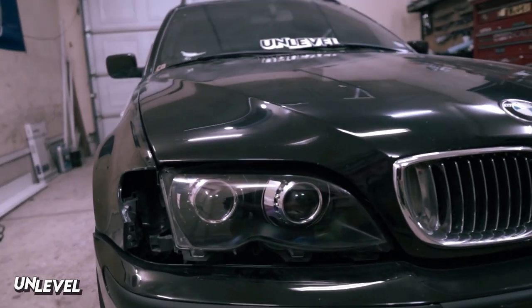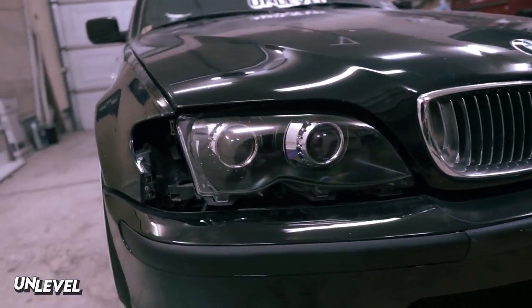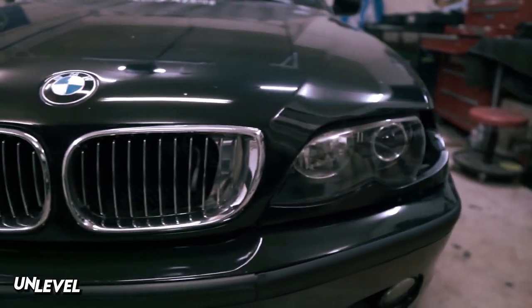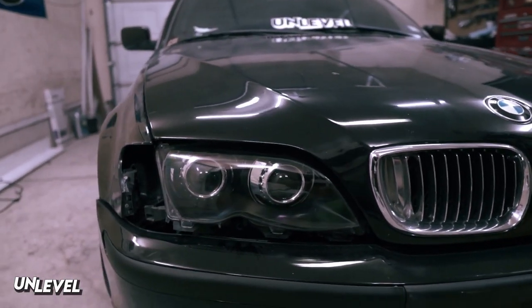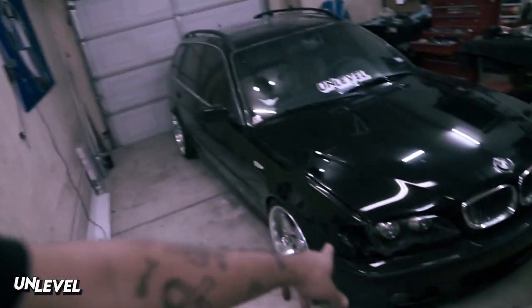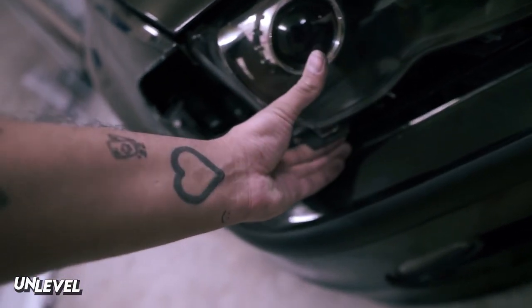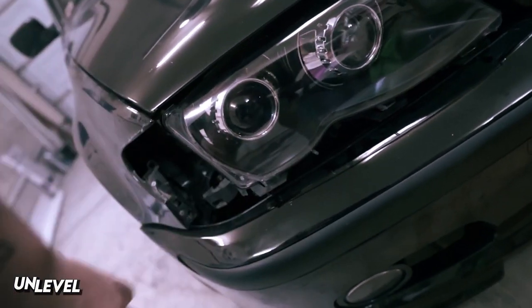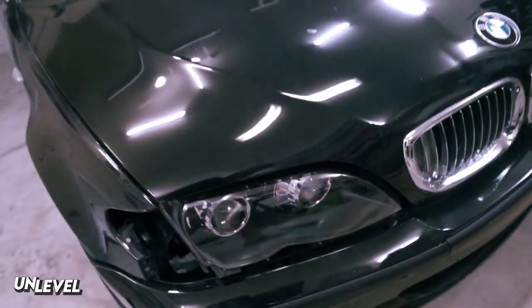Got them closed up and mocked up on the car — this is what they'll pretty much look like, obviously I haven't started on the other side yet. There's a before and after. There is a little bit of dust in there but I'm not too worried about it, because once I bolt them onto the car I can just remove the lens with the six clips and clean it all out with a microfiber.